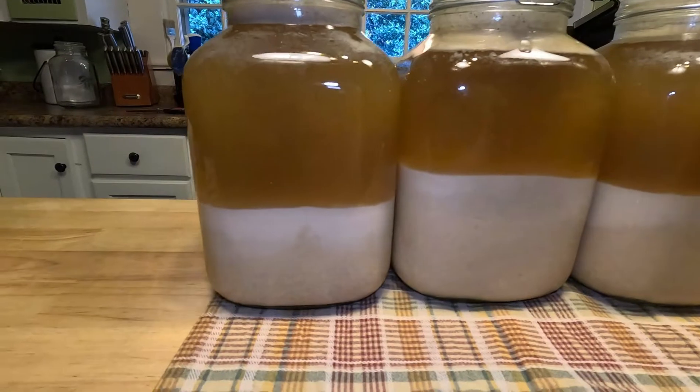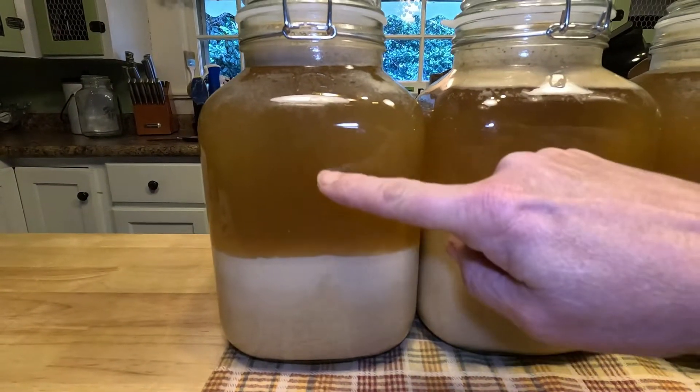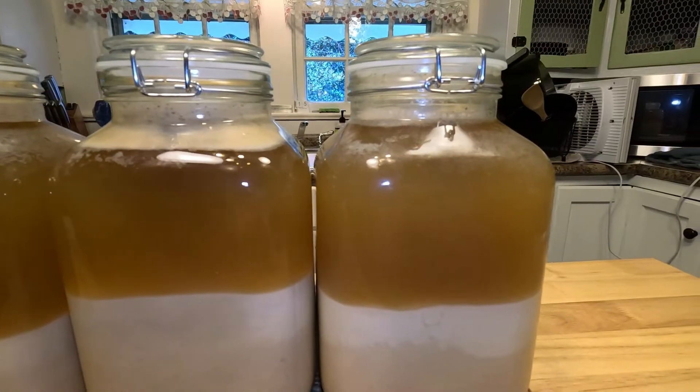You can see how these settle — the acorn meal separates from the tannin water. At least once a day you're gonna want to pour this off and replace it with fresh water.